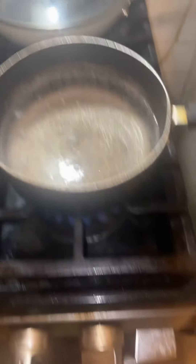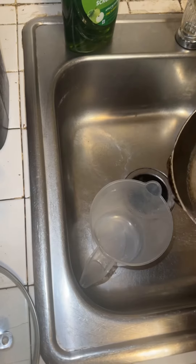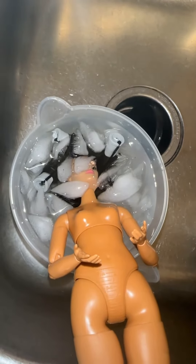As you can see the water is now boiling and you can see the steam coming out so it's ready, and now I'm pouring the hot water into a measuring cup big enough to fit the doll's head. Now I'm gonna submerge the doll's head in the boiling hot water for a couple of seconds, and then again in some icy cold water for a few seconds.